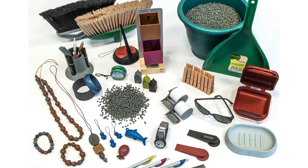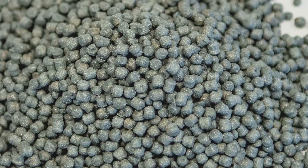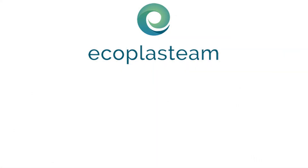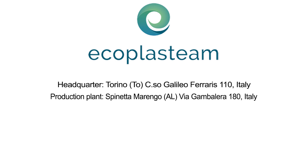EcoAllene has different applications for everyday use. And so our tour of the EcoPlastim system has come to an end, but our invitation to visit us to find out more about EcoAllene and this innovative company still stands.